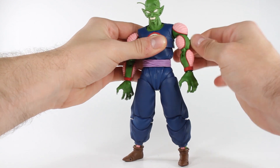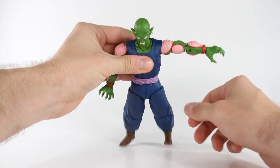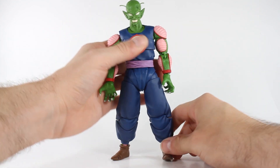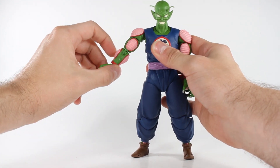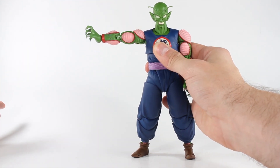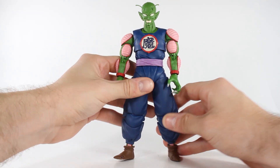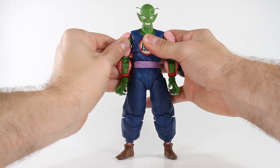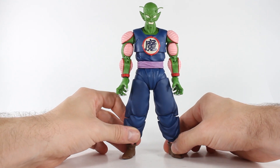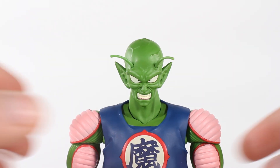He does have a bicep swivel as well. As far as stopping articulation points — if his shoulders look normal he's only going to be able to go up that much, so you'll have to pull it down, adjust, and then reposition. That is it for articulation. No foreseeable gripes for this guy right now — loving everything he's about. Let's go ahead and get into paint apps and sculpting.